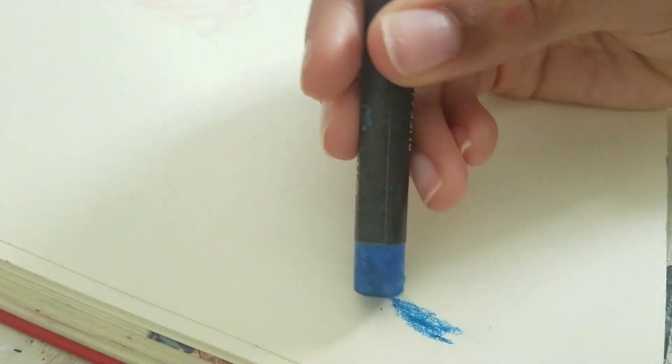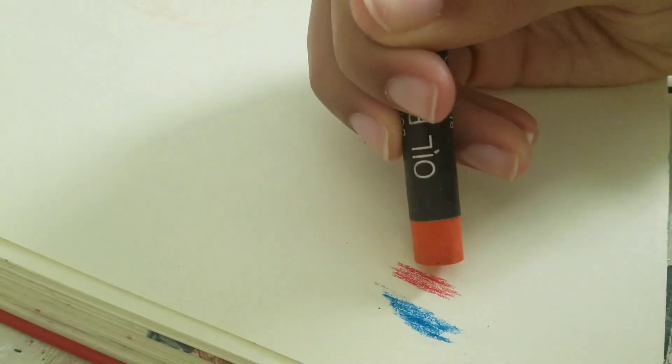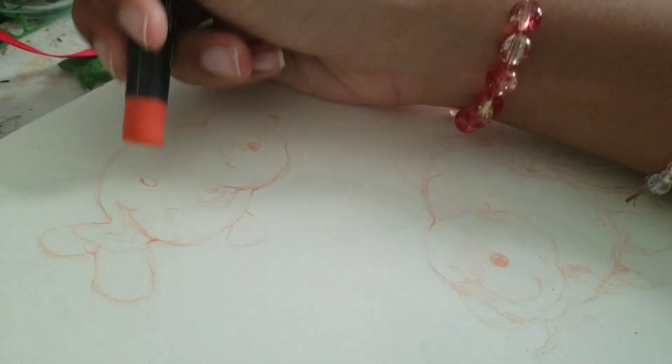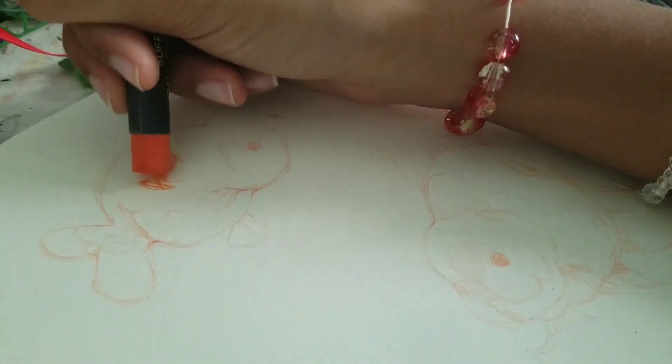I wanted to try something different, something colorful. Earlier that day it was kind of funny because I was looking at some fish — I've been thinking about buying a little pet fish — and so they were kind of in the back of my mind. I was like, these colors are perfect.